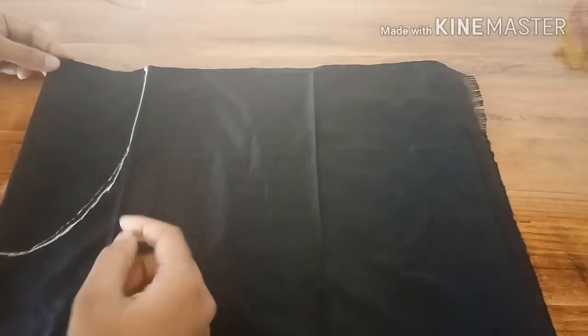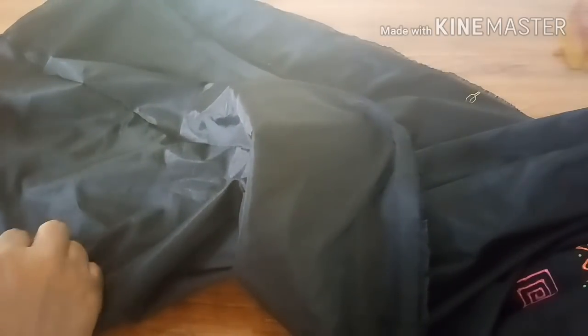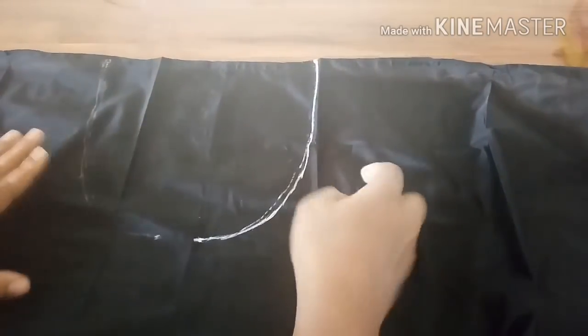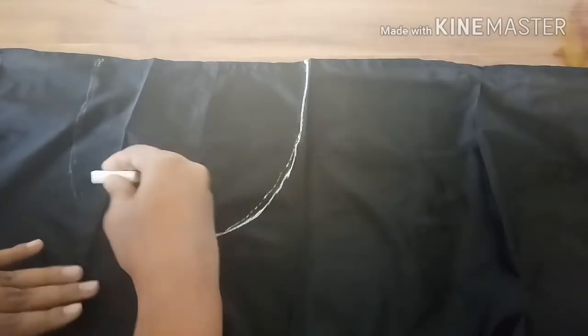In the same way we should make it on the other side also. Or what you can do is fold it in reverse and just press it so that it will mark on its own. I just want a little extra here.